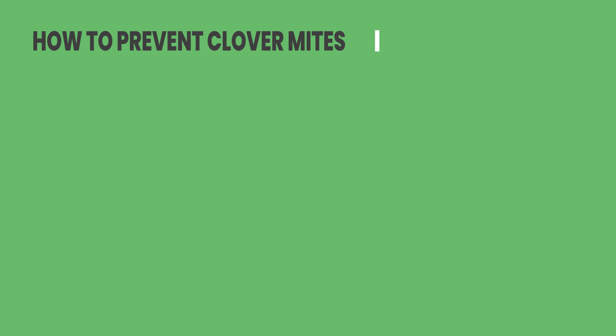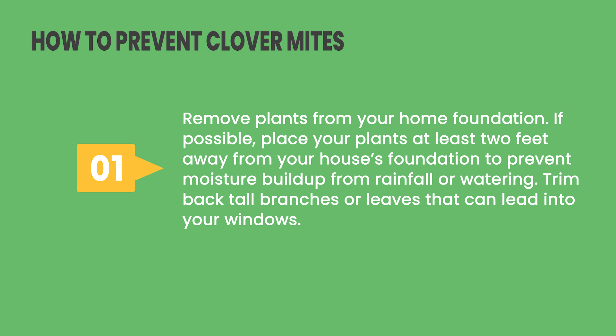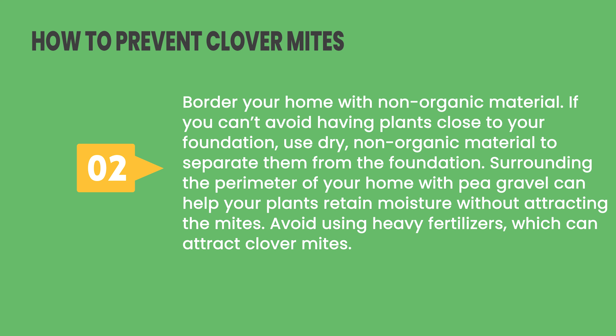How to Prevent Clover Mites. Tip 1: Remove plants from your home foundation. If possible, place your plants at least 2 feet away from your house's foundation to prevent moisture buildup from rainfall or watering. Trim back tall branches or leaves that can lead into your windows. Tip 2: Border your home with non-organic material. If you can't avoid having plants close to your foundation, use dry, non-organic material to separate them from the foundation. Surrounding the perimeter with pea gravel can help retain moisture without attracting mites. Avoid using heavy fertilizers, which can attract clover mites.